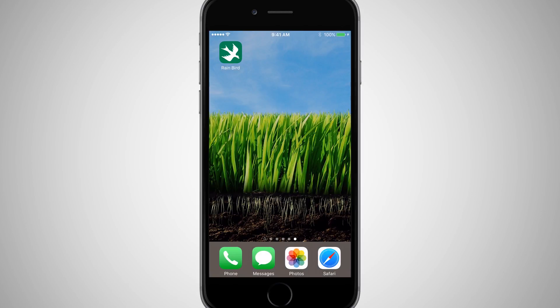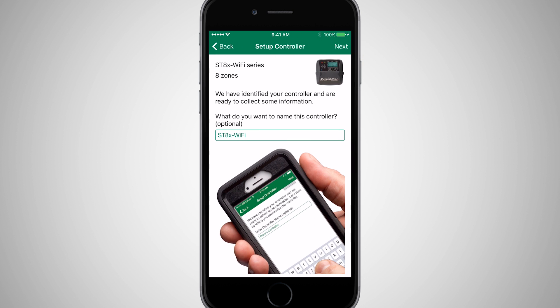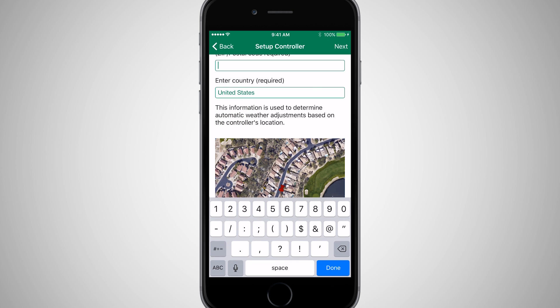Once you have connected to the Rainbird network, open the Rainbird mobile app and select Add Controller. Click Next twice to skip through the troubleshooting tips. The Rainbird mobile app will identify the Rainbird timer and ask whether you want to rename it. You can change the name to something more intuitive, such as the property address or your name. Enter or confirm the zip code, which can be used to determine automatic weather adjustments.